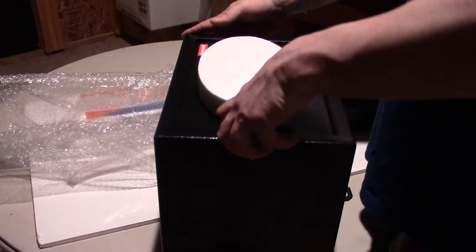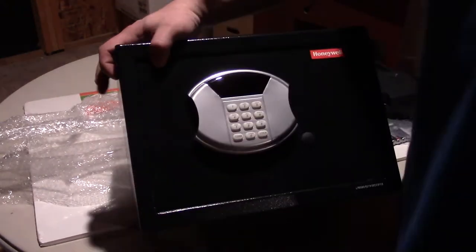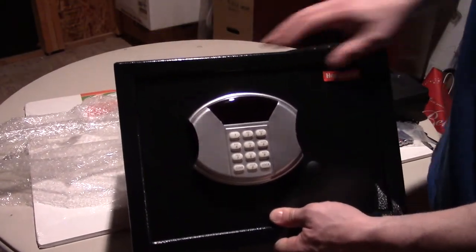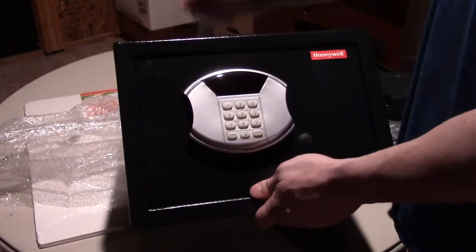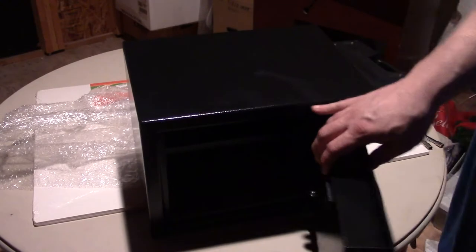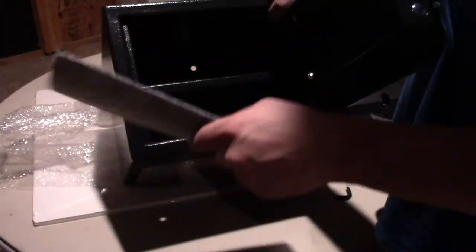It came open out of the box, which I believe they may have changed — they generally come closed. This piece of foam on the front is specifically protecting the digital display, which is recessed — that's nice. There's a Honeywell badge on the side and your serial number is down here. Do not remove the serial number; you'll need it if you ever have to have it serviced. And I can see already it has carpet inside — a nice touch so things won't get scratched.